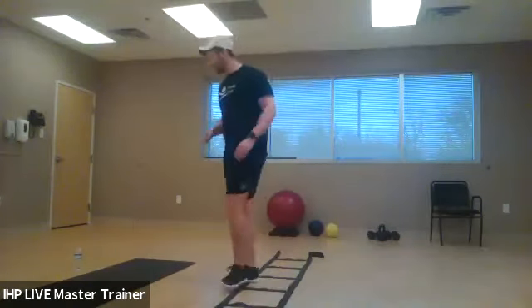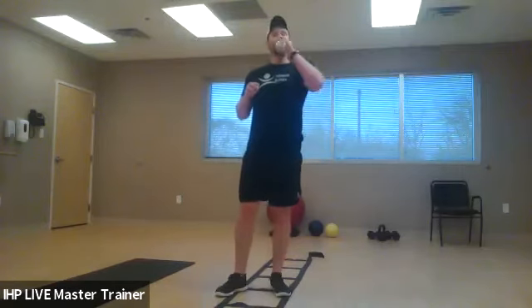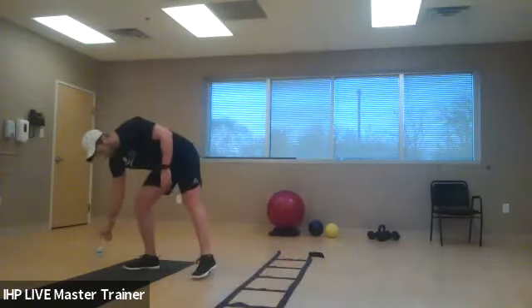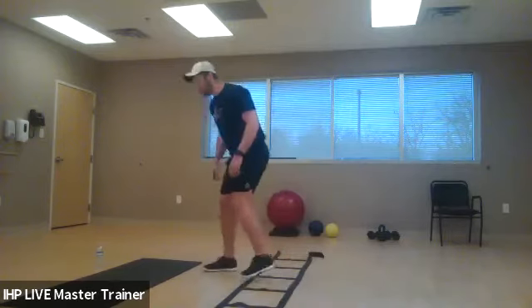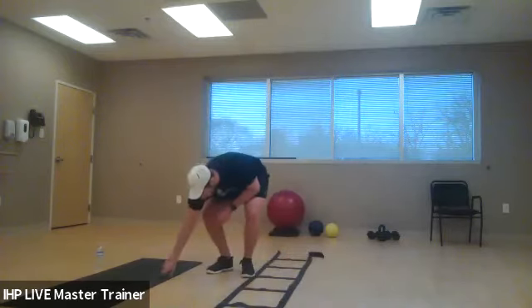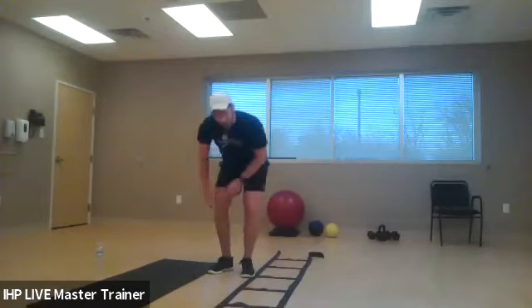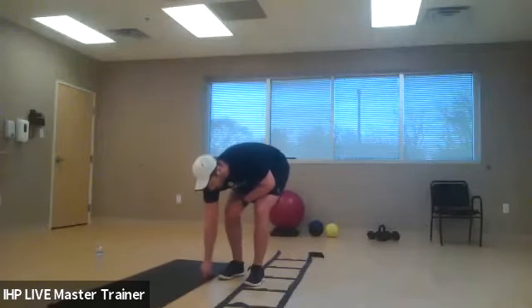Take a breath and get a quick drink. The big things we're working on today are stability, strength, power output, and proprioception. We're getting your body used to moving in different planes of motion. Even though you're not doing that in everyday life, situations do arise where we have to recruit the outside of our hips.